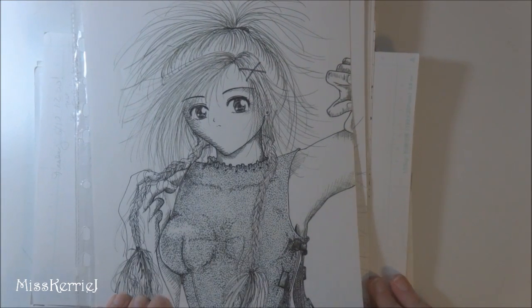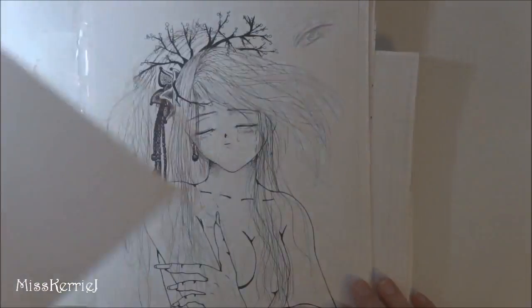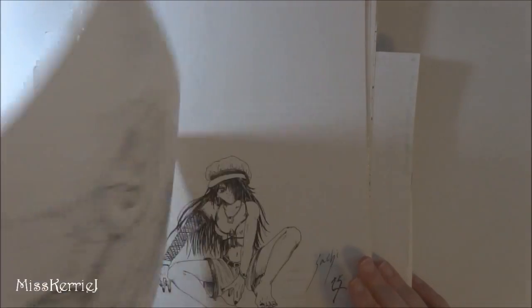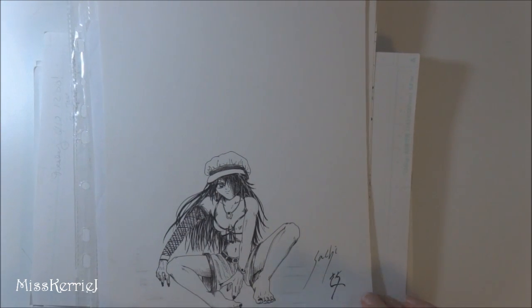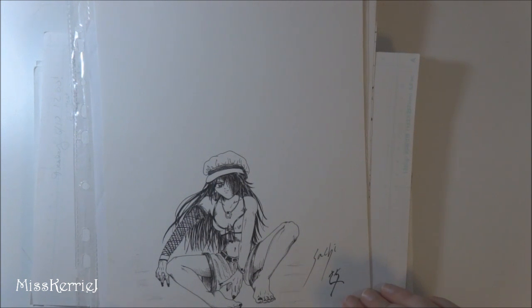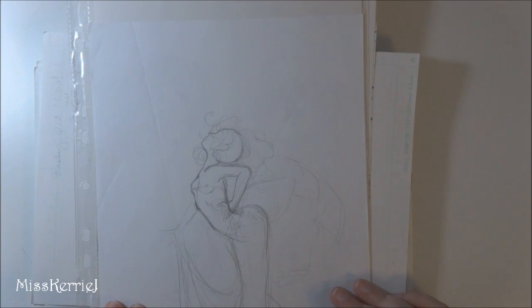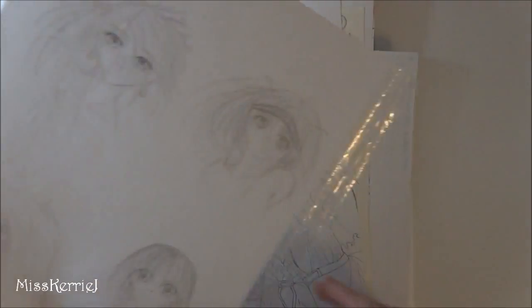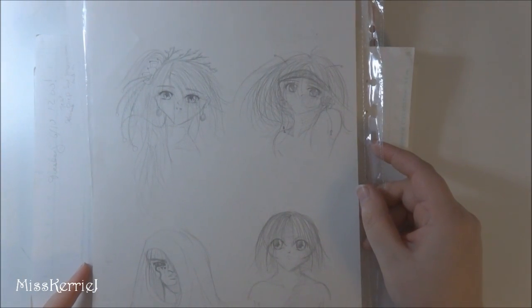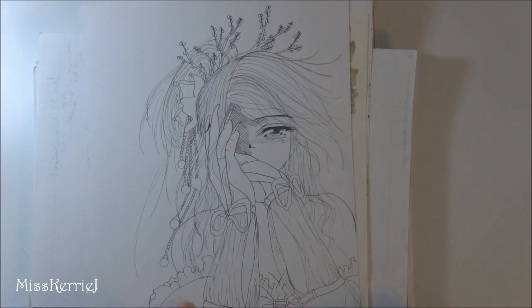Riku from Final Fantasy 10. More stuff from my senior project — there's outfit design on the back of this too. That's Sachi from Motaseru. We hadn't been working on that comic for about a year, so I just thought it would be funny to draw one of the characters in my style since my style had been changing so much. Character pictures from my final project — your eyes are terrifying, miss. More from the final project.